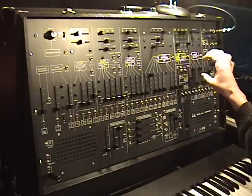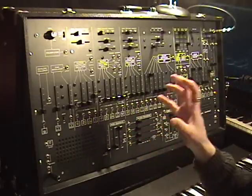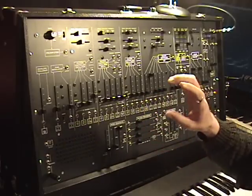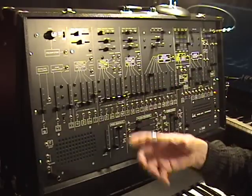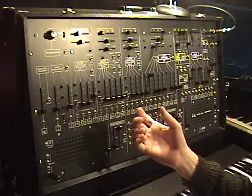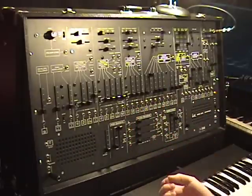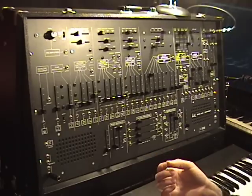The great thing about the ARP 2600 is distortion. Everything in it is set up to distort — not distortion like overdrive, but subtle distortion where variation is introduced. And these are the things that give synthesizers an organic and desirable sound.